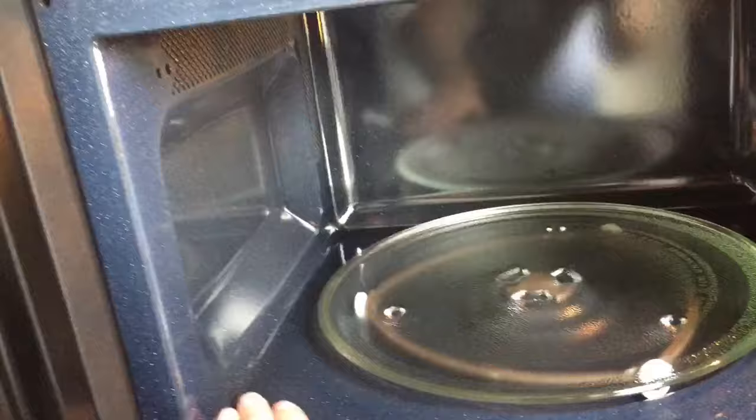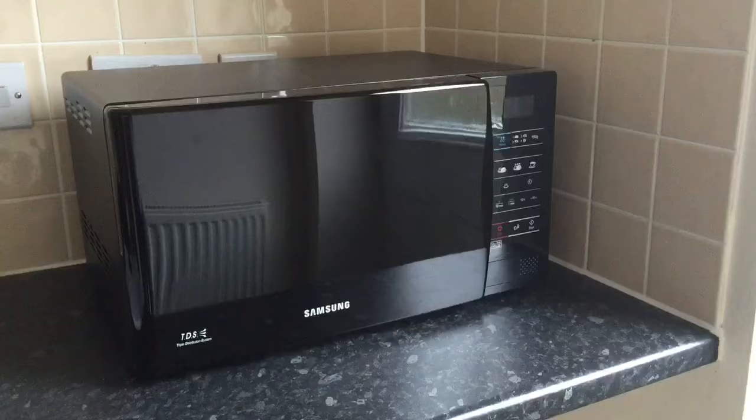So it is brand new — literally got it the other day — so it hasn't had a lot of use yet, no splashes and spots all over the door. But if you're looking for a new microwave, I can certainly say that I'm happy with what I've seen so far. Thank you for watching this short review.